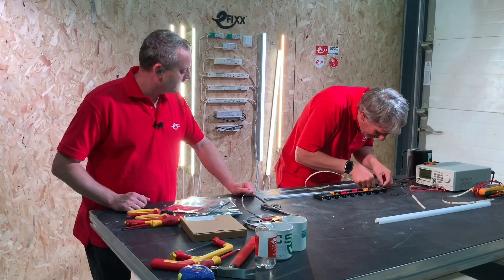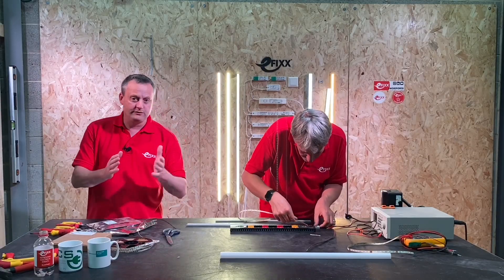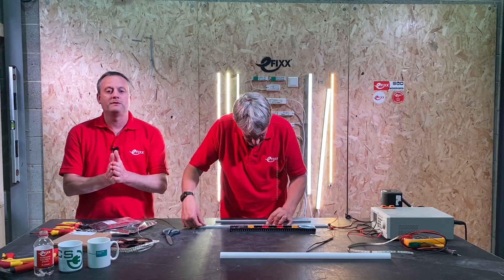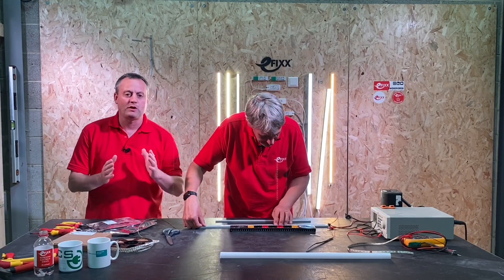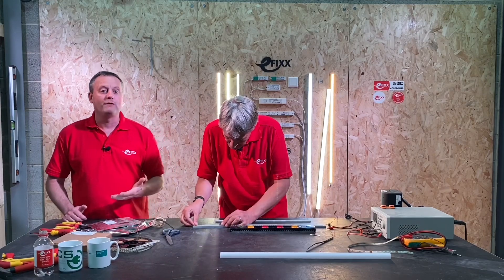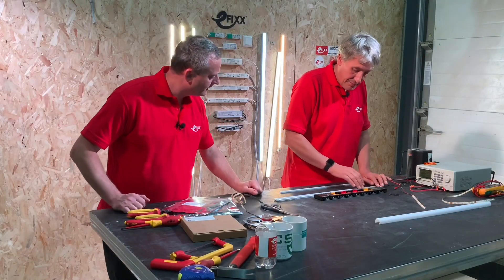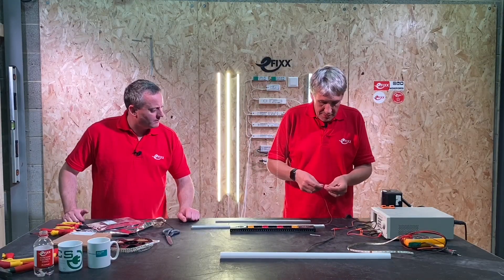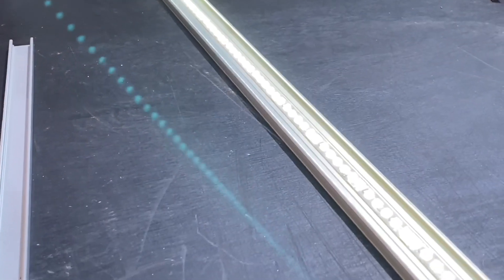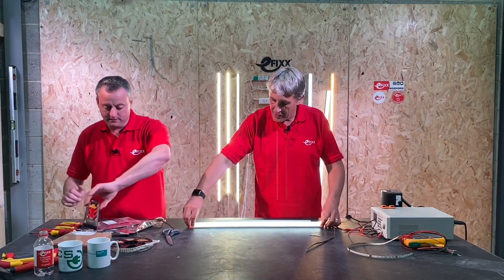We'll put it in the extrusion — in the profile — first, going right in the middle. Remember from a previous video that the profile helps the LEDs with temperature management. We also saw that sticking it to a wooden surface helps manage temperature too, and leaving LED strip in free air causes the temperature to rise quickly. Check out that video. So, moment of truth — it's exactly the right length, all the LEDs have illuminated, the diffuser goes on, and we've got even illumination for the entire length of the strip.